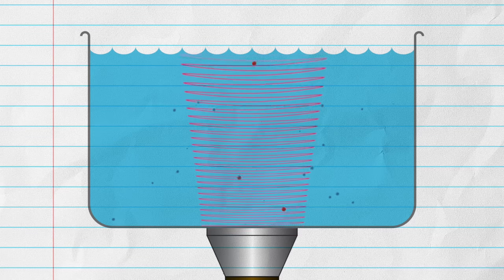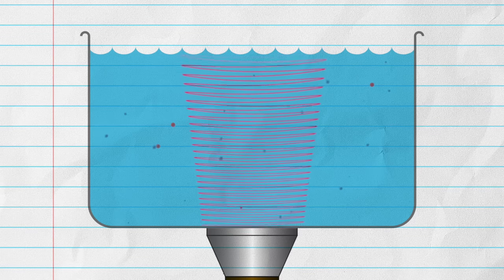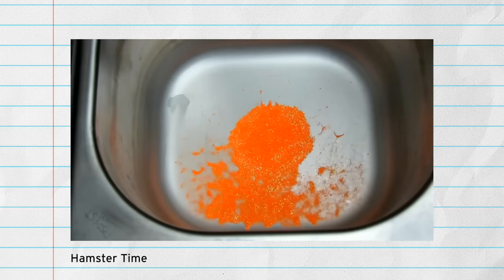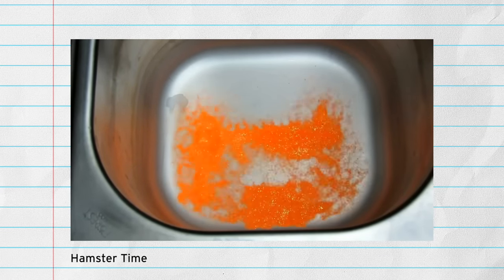You can also heat up the liquid and add some detergent to make the cleaner even more effective. I won't go too far into the science of ultrasonic cleaning, mainly because of my limited knowledge on the subject, but if you'd like to delve deeper, I recommend this excellent video by Hamster Time.